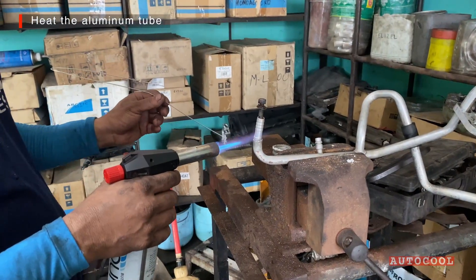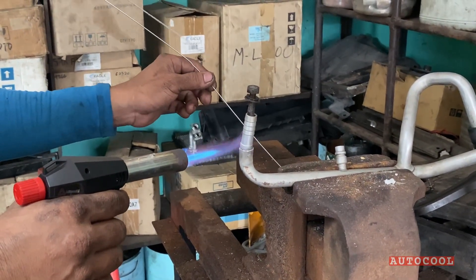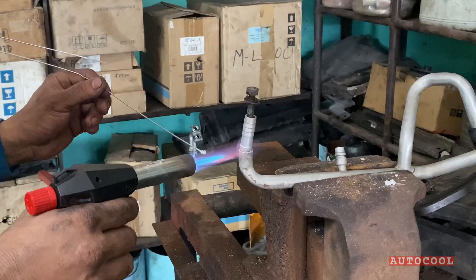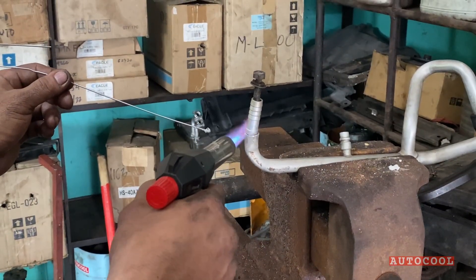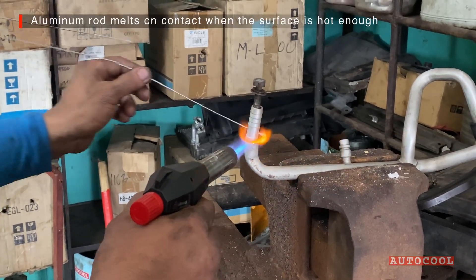Heat the aluminum tube directly. The rod won't melt if the surface isn't hot enough. When it's ready, the aluminum rod melts on contact.